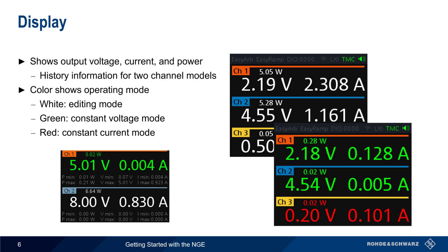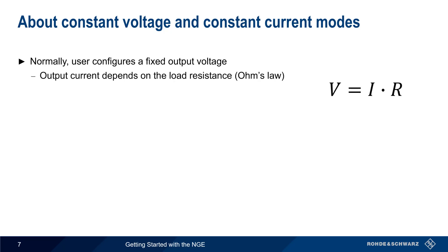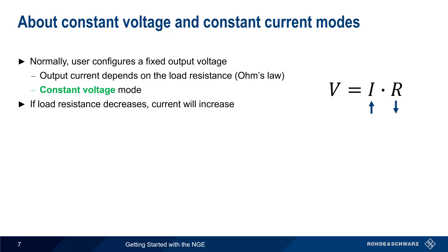Let's pause to explain what we mean by constant voltage and constant current. Normally, the user configures a fixed output voltage, and the output current depends on the load resistance, as per Ohm's law. This is called constant voltage mode, because the supply holds the voltage constant even if the load resistance, and therefore the current, changes. Note that if the load resistance decreases, the amount of current supplied will increase, and a large drop in load resistance could lead to current that's high enough to cause damage.